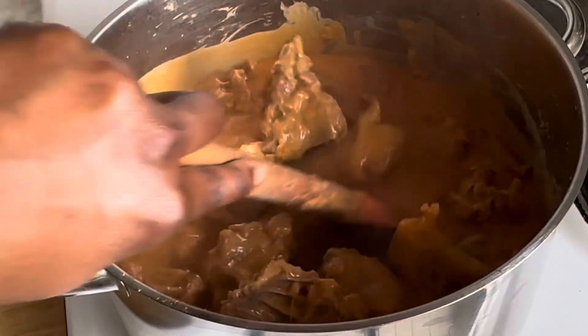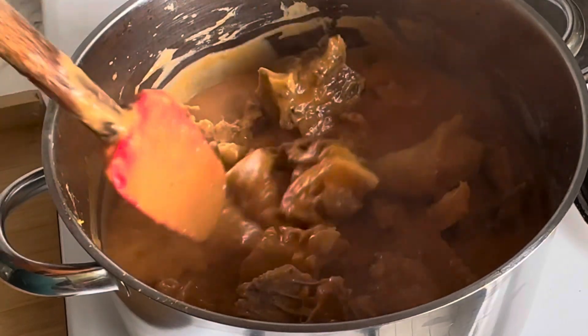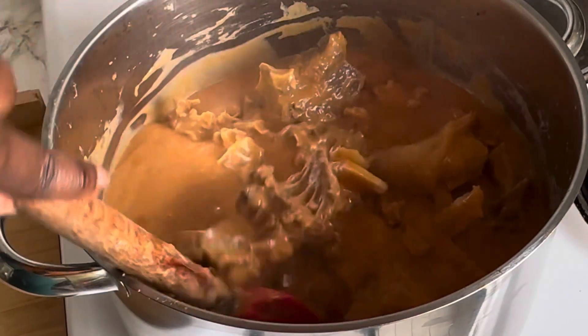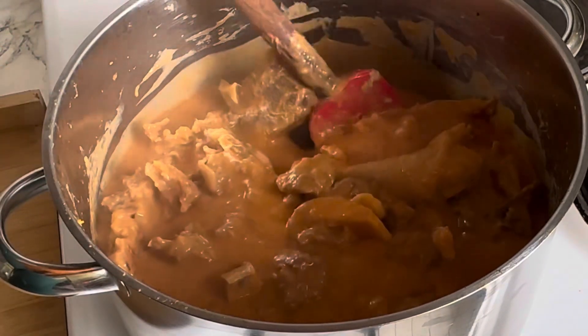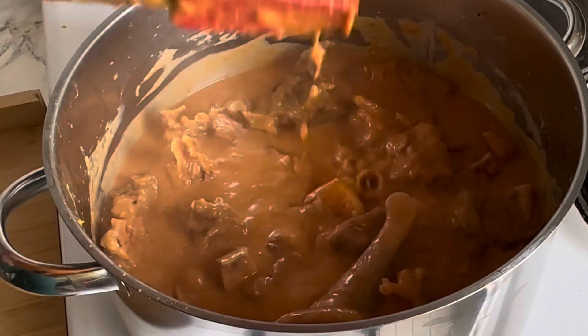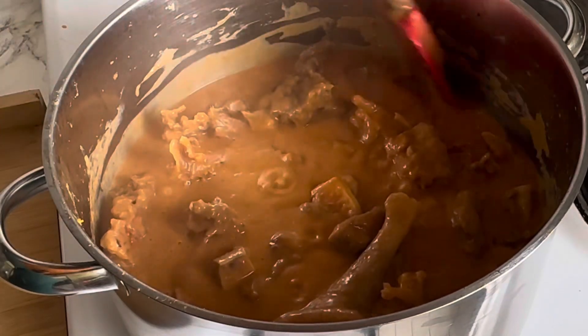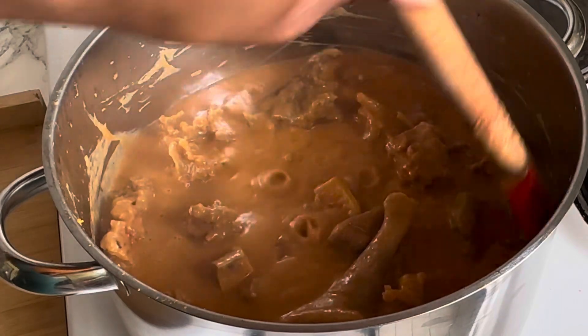Right now I think it has cooked enough, so I'm going to lower the heat so that it will take its time to cook. I have to see that the oil has settled on top before I can add hot water. Yes, you can add cold water, but hot water will make it game-changing, okay. I will cover it and come back later and check it out.